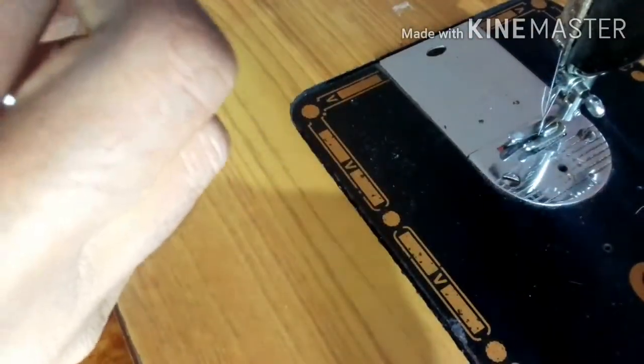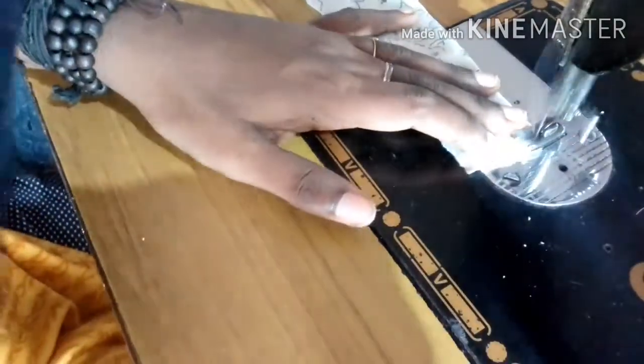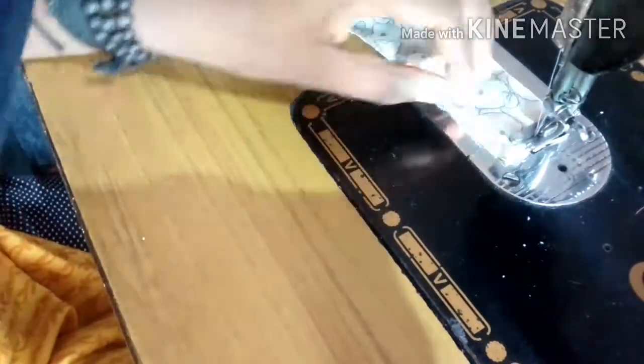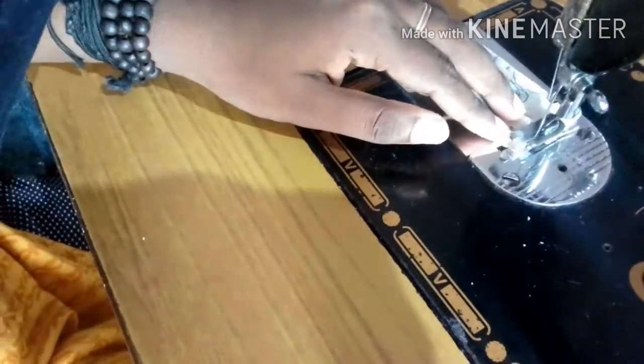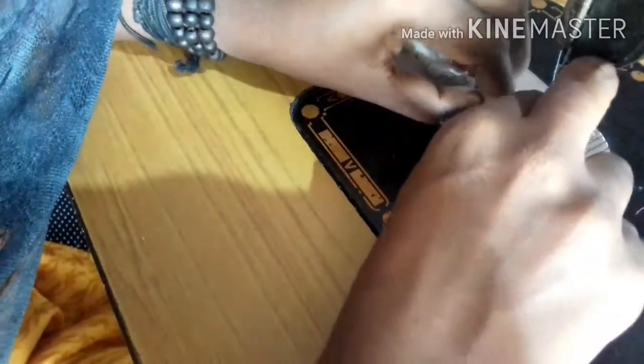Put a stitch on top. Now I'm going to put a stitch on top. Now I'm going to fold the edges. I'm going to fold the edges. I'm going to stitch the edges.